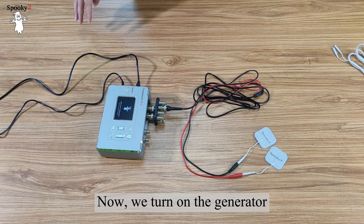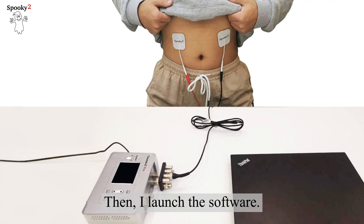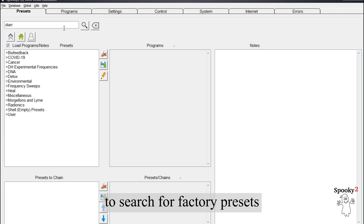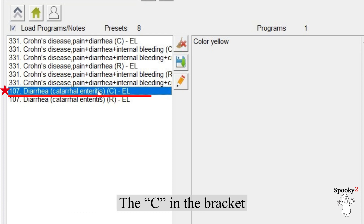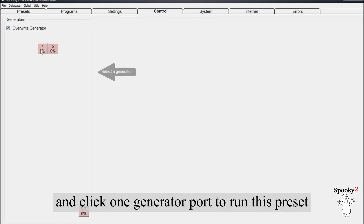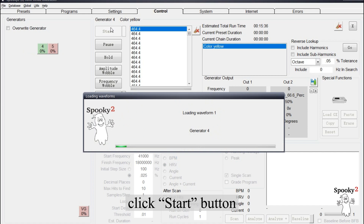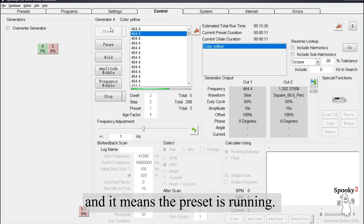Now we turn on the generator. For example, to help with diarrhea, I'll put TENS pads on my belly. Then I launch the software. The first method is to enter 'diarrhea' on the Presets tab to search for factory presets. Click 'Diarrhea, Catarrhal Enteritis, C, E, L'. The 'C' in the bracket means this preset is designed for Spooky 2 contact. Then go to the Control tab, tick 'Overwrite Generator', and click one generator port to run this preset. After the program is loaded, click the Start button. The generator button becomes green, which means the preset is running.